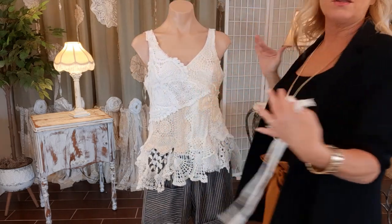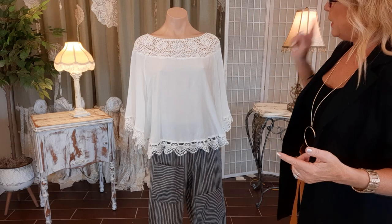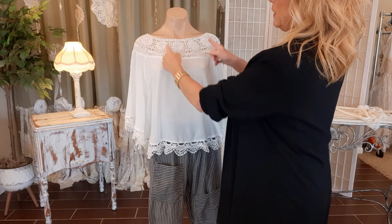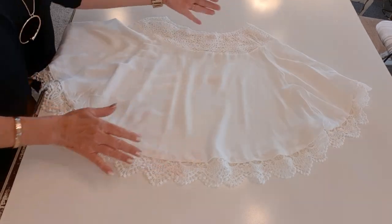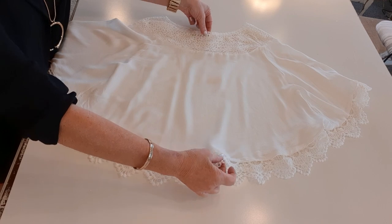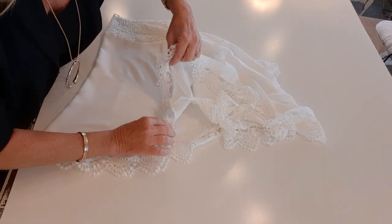Now let's work on the shrug. Here's the top I'm working with and I need to cut it up the center. Here's the front of it — I need to fold it in half this way to find the center, and then I'll just line up all the seams so I know where the center is.